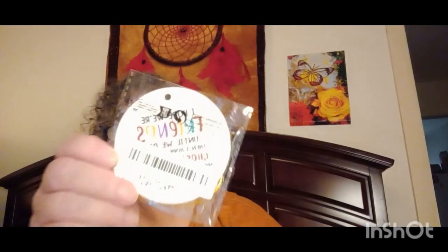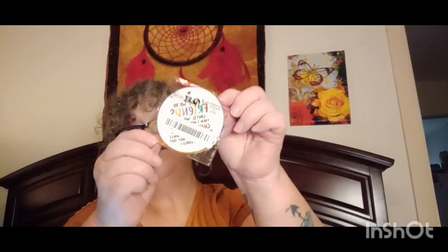Then I got these little things here — I'm not going to open them up, they're for Christmas gifts. This one is a little saying for my best friend. I got that for her and it was 79 cents.